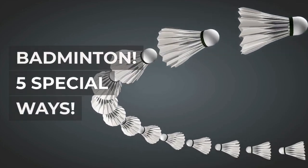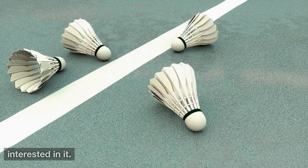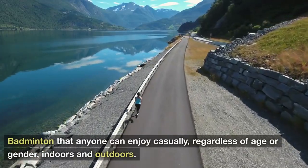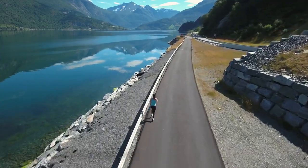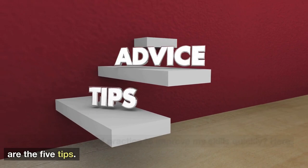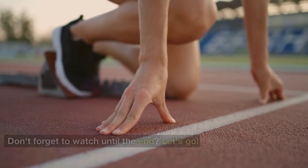Badminton — 5 Special Ways. Hello everyone who likes badminton or has recently become interested in it. Badminton that anyone can enjoy casually, regardless of age or gender, indoors and outdoors. How should I start and practice to improve my skills quickly? Here are the 5 tips. Let's go!